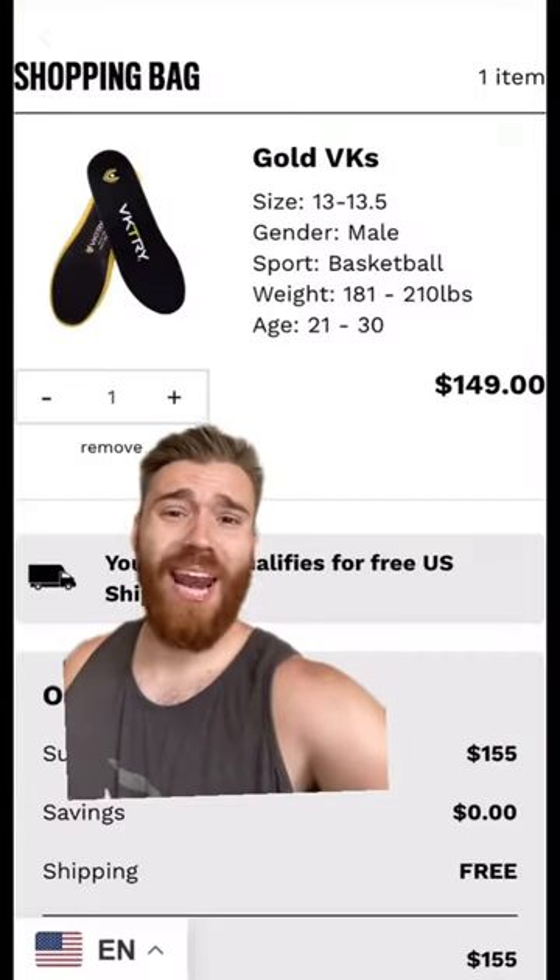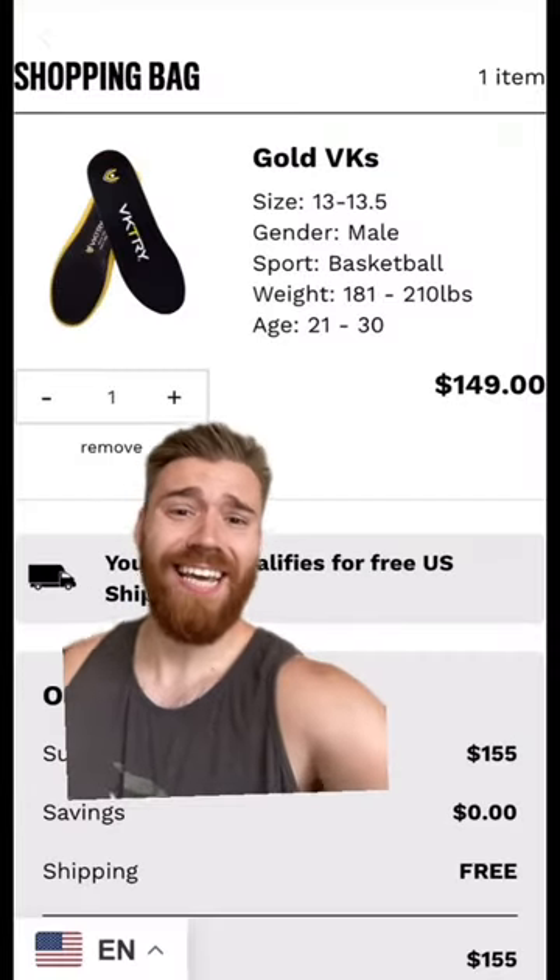Are Victory insoles legit? Well today we're going to find out. They better be, because I paid $149 for these things.